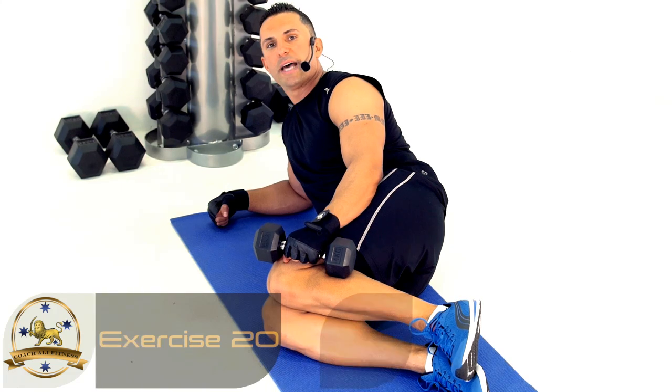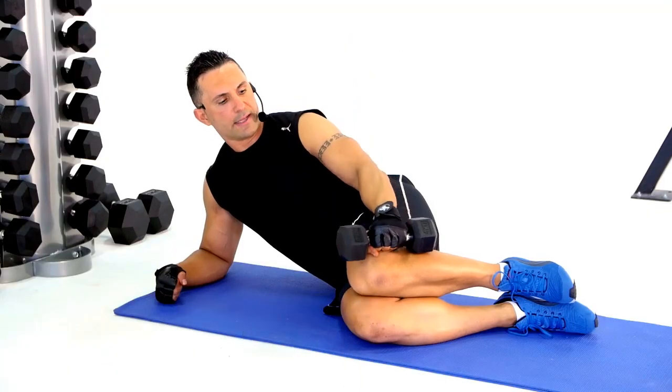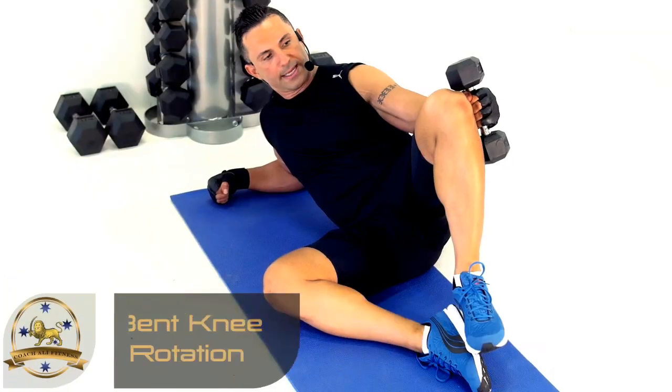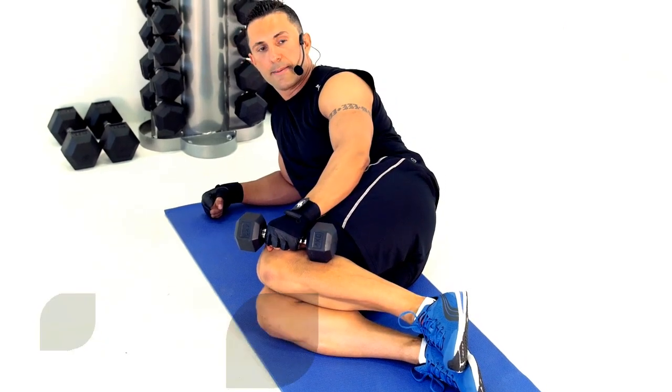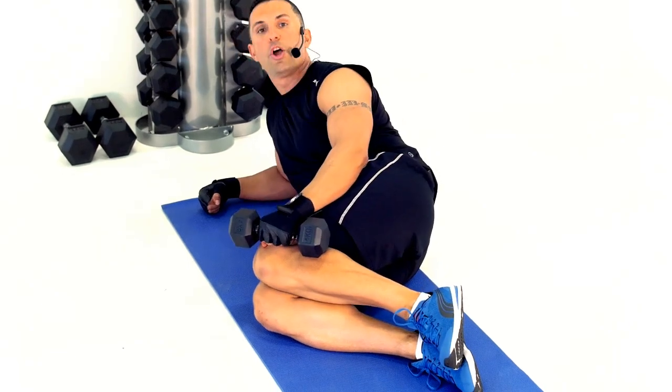Rotations with a bent knee for this one. Place the dumbbell on the outside of your knee, rotate right up so your top leg gets to 12 o'clock, then drop it back down to 3 o'clock. Your turn.